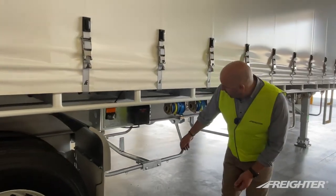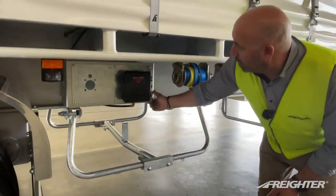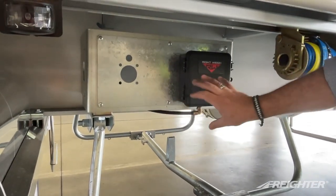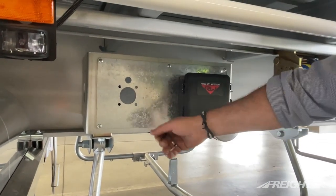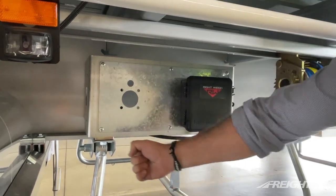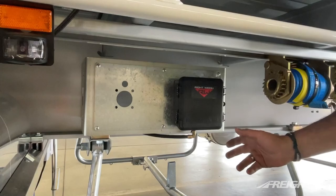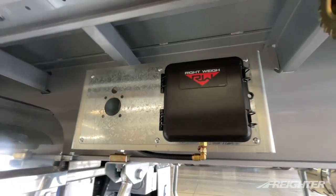We also offer a bolt-on accessory bracket. This plate is actually removable — we can fit different valves and gauges. For instance, we could fit a raise/lower valve. Depending on what the customer prefers, we change this plate.